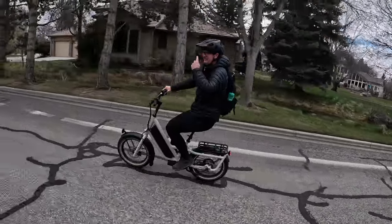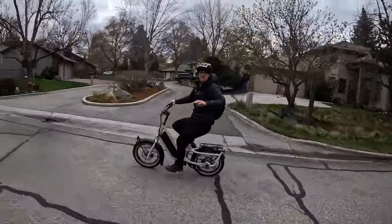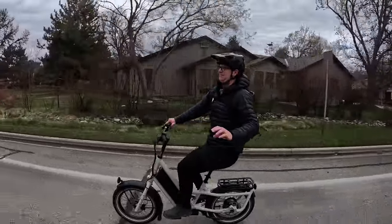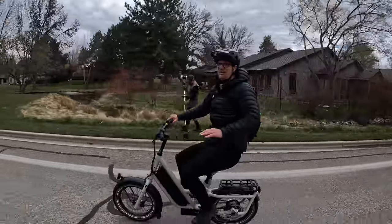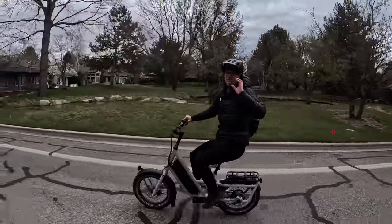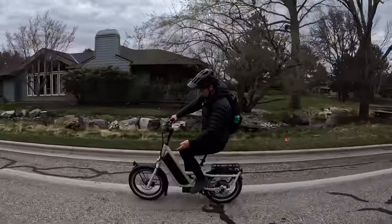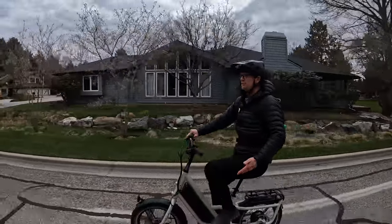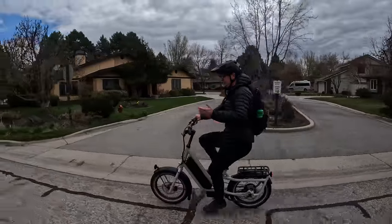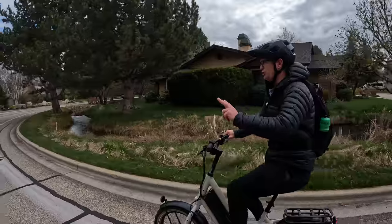More important than the powerful motor that Specialized equipped this bike with, they put monster brakes on it. E-bikes should be required to have big brakes. One of the most annoying things I see besides weed whackers is small brakes on powerful e-bikes. This bike's got a 220mm rotor in the front, 200mm rotor in the back — a lot of stopping power — with big nice long levers so you can use one finger or two.